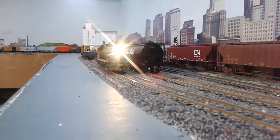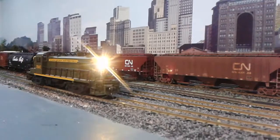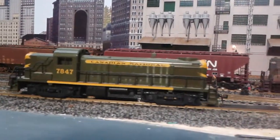So this is my next sound project right here — my RS3. The next time we see this locomotive, it will have sound.